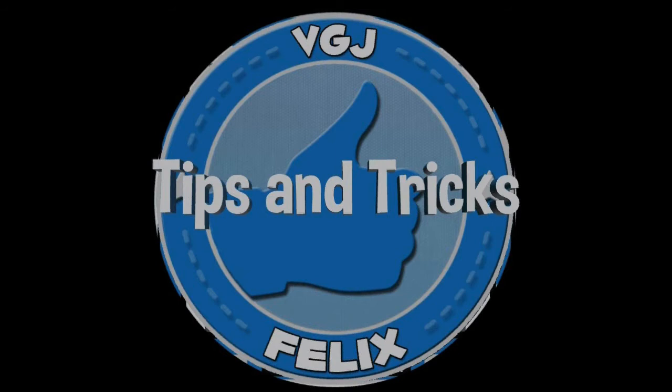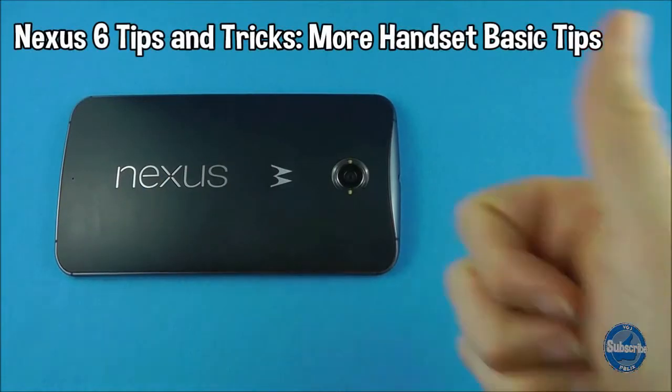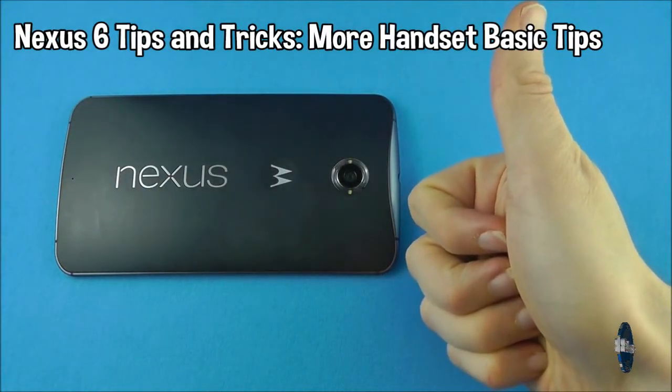Hello and welcome to the complete guide to using your Android Lollipop Nexus 6. Today it's some more basic handset tips.